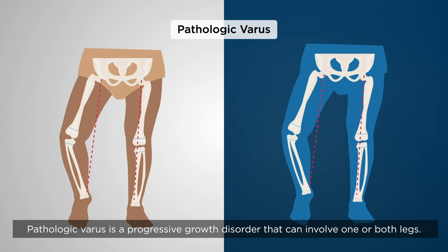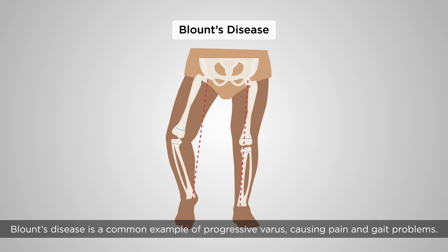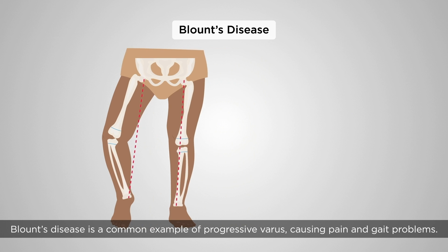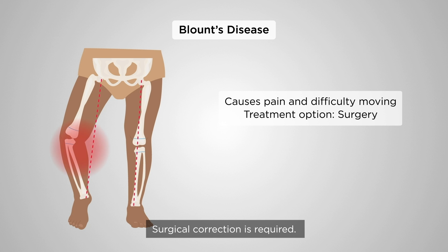Pathologic varus is a progressive growth disorder that can involve one or both legs. When only one leg is affected, it is often foreshortened. Blount's disease is a common example of progressive varus, causing pain and gait problems. Surgical correction is required.